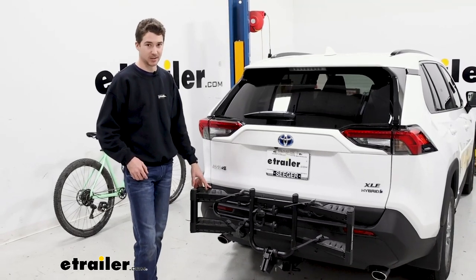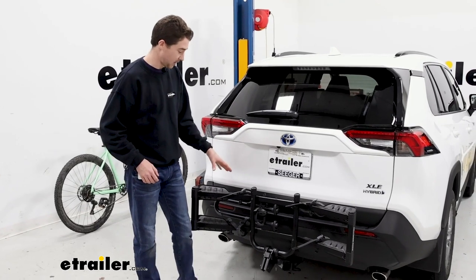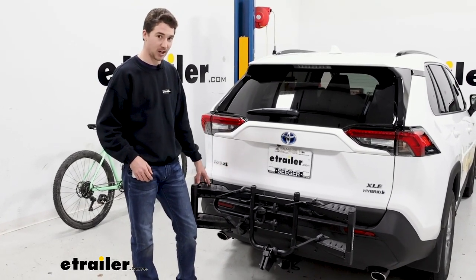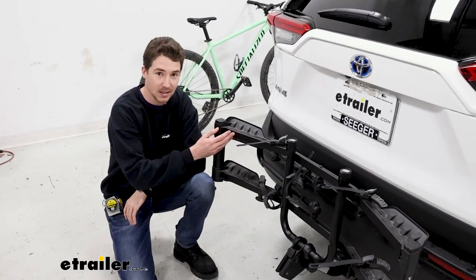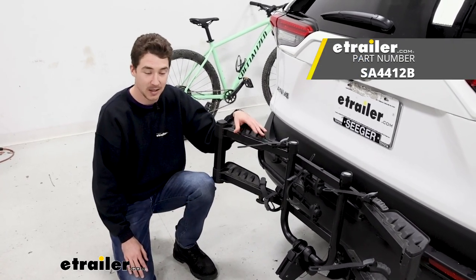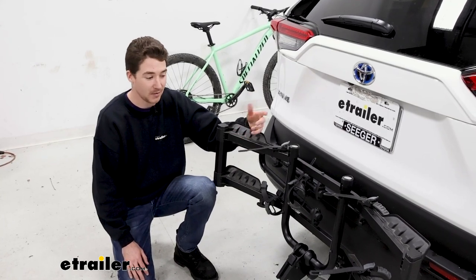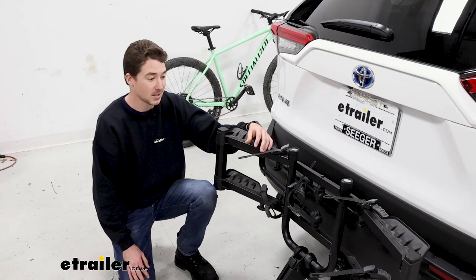Overall, the Hollywood Racks Destination is a solid entry-level bike rack. Some of the actual function of it can be a little bit clunky, but I think for what it is, it does a great job and it's a great fit. Something to consider if you need more weight capacity would be potentially the Saris Freedom — it offers 60 pounds per bike compared to the 35 that this offers, so if e-bike carrying or heavier bikes is something that interests you, go ahead and check that out, but otherwise I think it's a great fit.